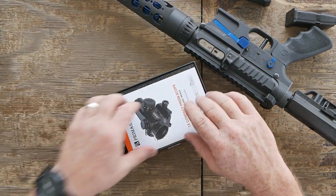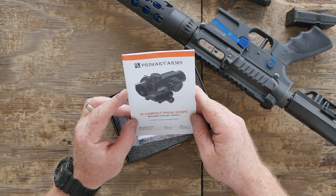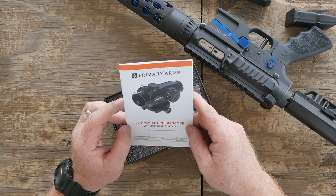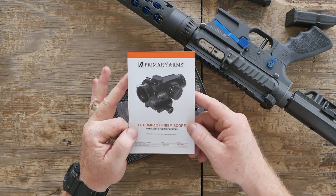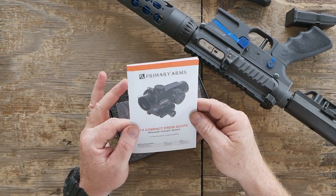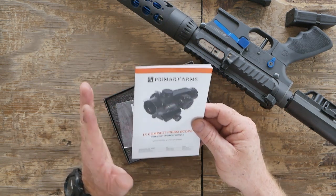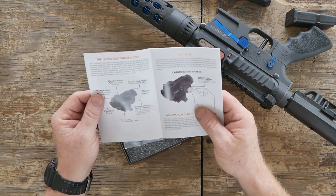The cool thing about this little guy is it is a one-power prism scope. What does that mean for me? It means I'm not going to go blind trying to see the reticle, and the reticle is going to be visible to me. This is the ACSS Cyclops reticle. I've done a lot of work with the ACSS reticle, but this particular one is brand new to me.